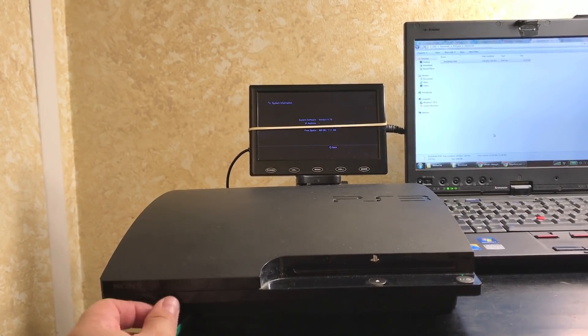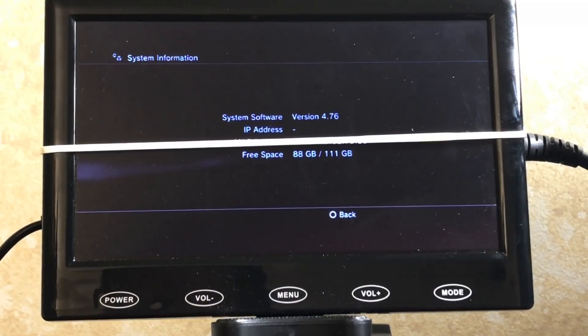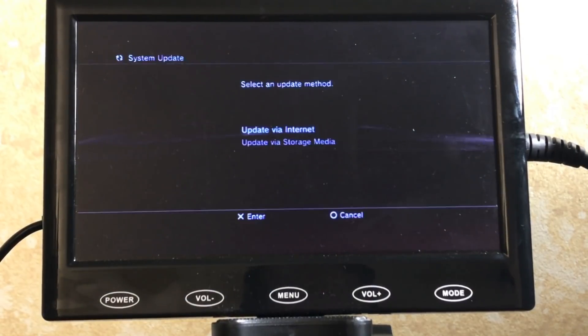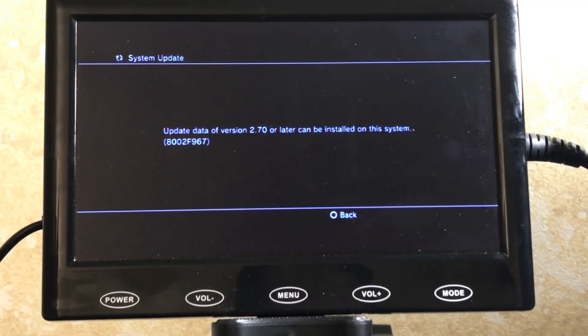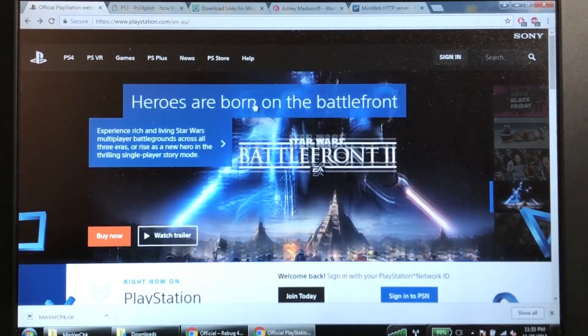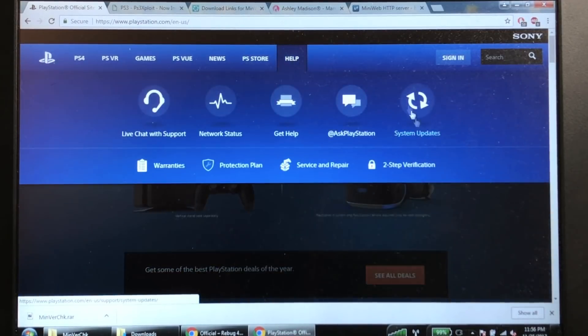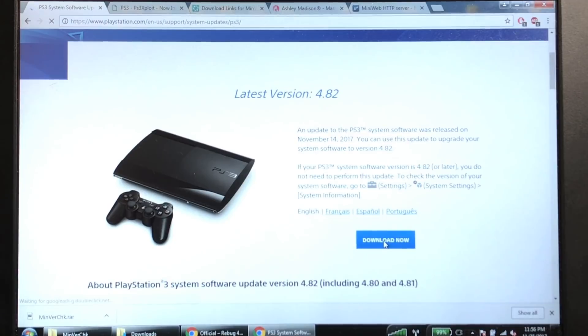Put your USB drive in the right slot of the PlayStation 3. This particular PS3 is running official 4.76 system software, so I'll have to upgrade to 4.82. Once your PUP file is on the USB drive, go to Settings > System Update > Update via Storage Media, hit OK. It'll tell you that version 2.70 can be installed — meaning we can hack this PlayStation. Now we need to get to system software version 4.82, so let's go to the PlayStation website and download the latest official firmware.